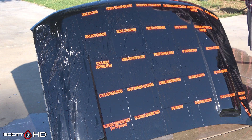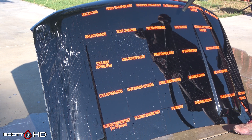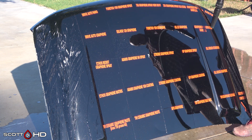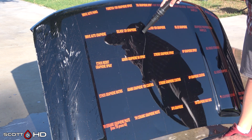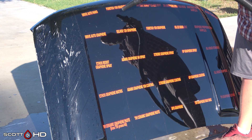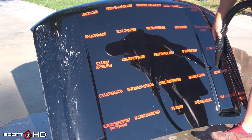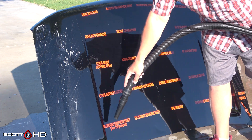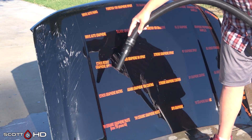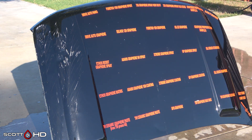Now we're going to go ahead and dry everything off using our Metro Vac Master Blaster — it's an eight-horsepower dual motor forced air heated and filtered air dryer. I'm not going to change this part of my wash process, so we can minimize potential water spots from the washing using this method — we're not just going to leave it sitting on there.